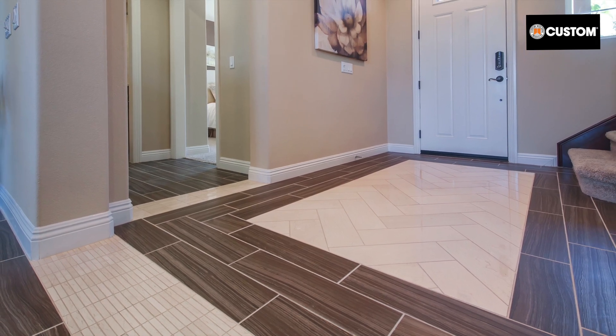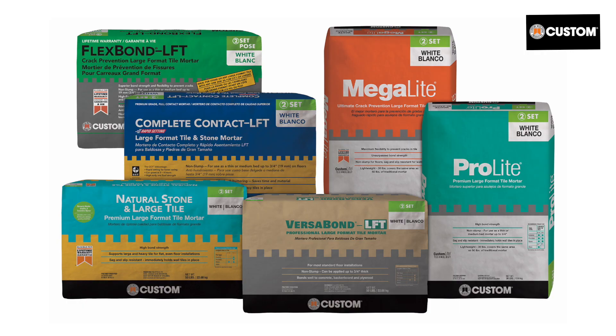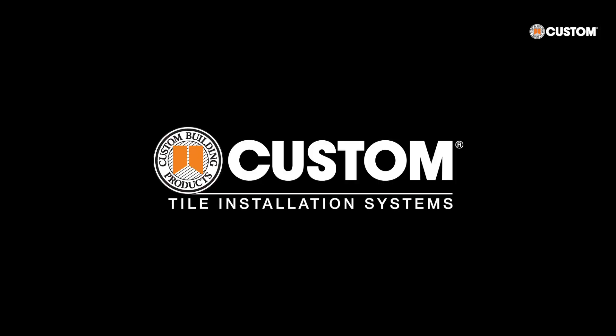Don't risk failed installations. Always select a mortar from Custom's family of large format tile products to ensure your project's success. For more information about Custom's large format tile mortars, visit our website or give us a call.